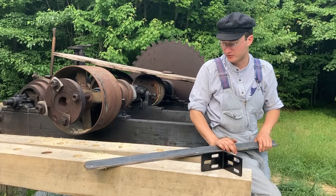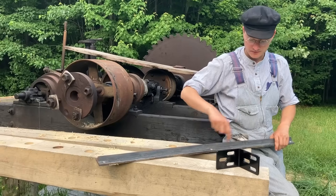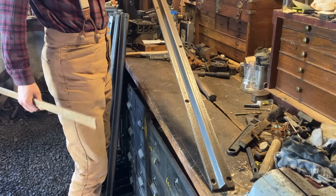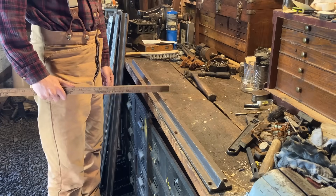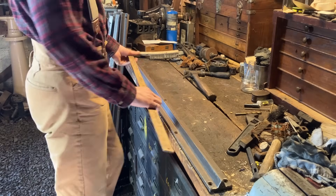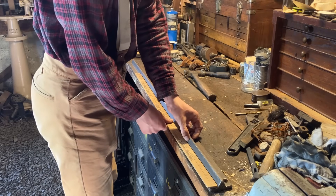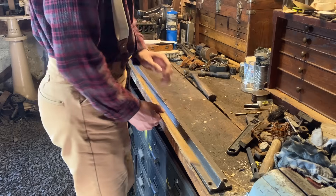I went ahead and drilled and countersunk all the holes in the exact same manner that the originals were done. Here's an existing rail - see the hole pattern. I assume they're staggered in the center to reduce the likelihood of a crack. You had two, two, two, two, two, two, and our length on this one is 36 and eight and a half.